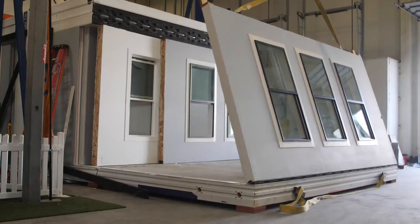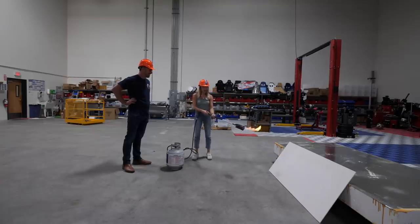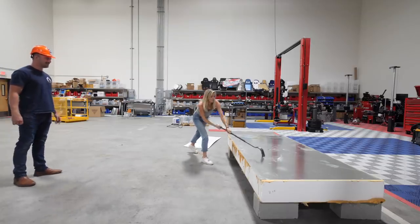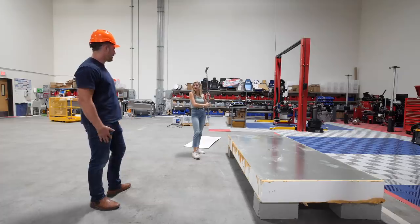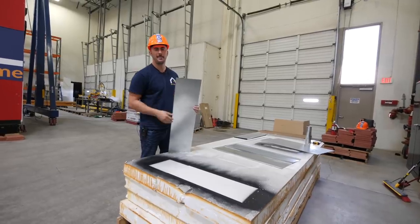One thing you wouldn't know by looking at it is that the walls of this Casita are made to handle just about anything. While nothing is fully fireproof, they used non-combustible materials to make this incredibly fire resistant, which is really important since they plan on putting these in California. The walls are totally different than a normal house built with lumber. This is made of both steel and a type of foam, so it is pretty durable — I'm hitting it with a sledgehammer and just barely making a dent. This entire wall is laminated in one single solid block, laser cut and bent by a robot before anyone even touches it.